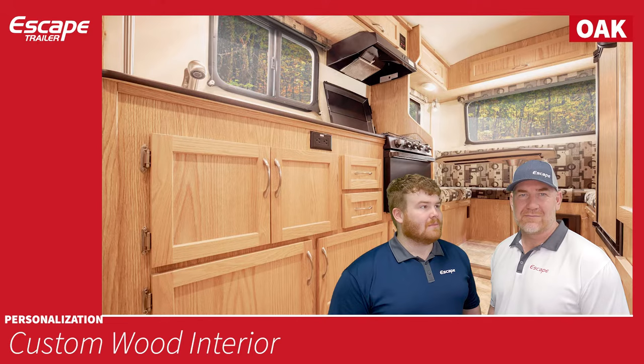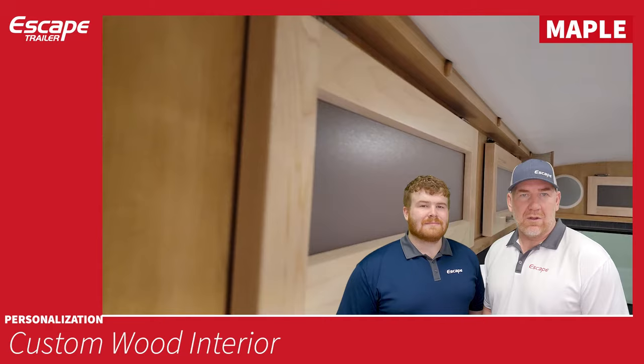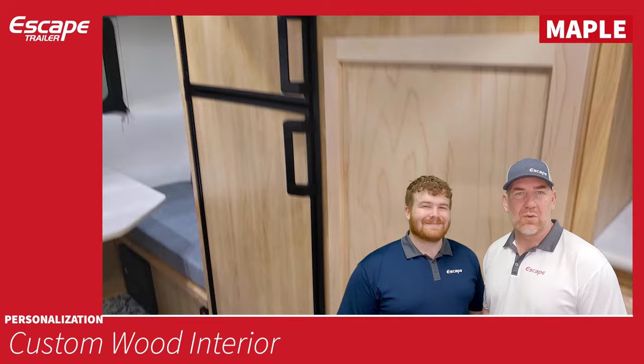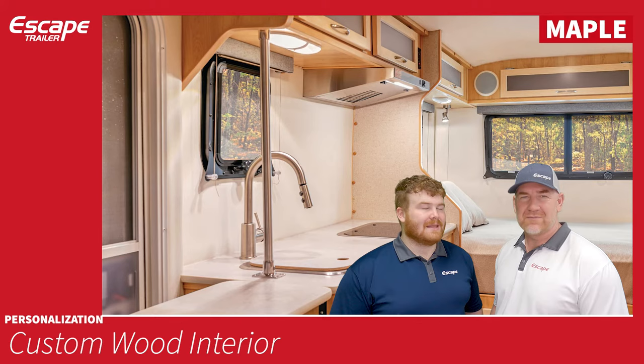The second choice is maple. Maple is a little bit of a lighter color, bringing out more brightness in the trailer. The maple walls are again Luan or Meranti plywood, photo finished in a maple finish, matching the doors. The doors are solid maple — on the bottom completely solid all the way through, and on the top a Perspex translucent plastic inlay. We'll show pictures of these.